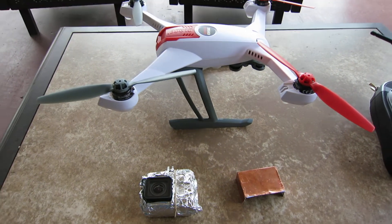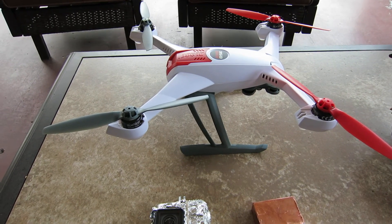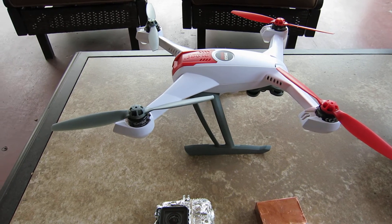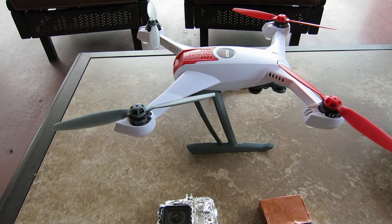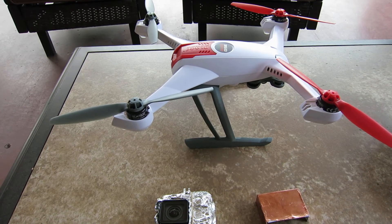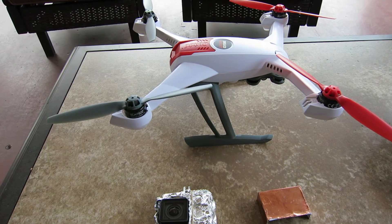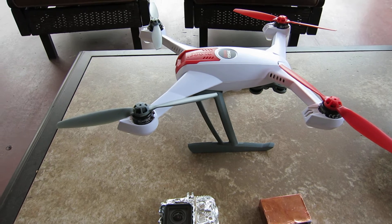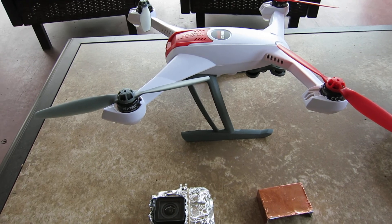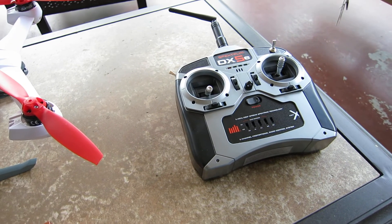I just finished doing some time testing with the Blade 350 QX2 to see how long it takes to get GPS lock with the various shielding techniques that are out there right now. There's definitely a problem with the GoPro and the Blade 350 — no question — and I just finished proving it to myself. I'm using this DX5E controller, which works really good.